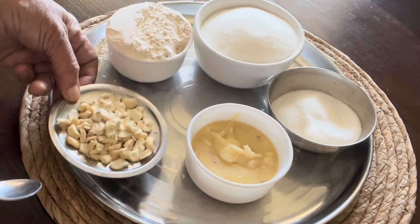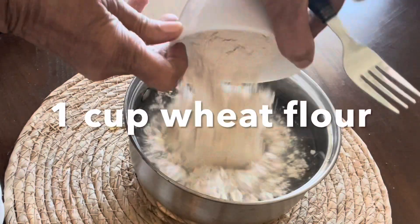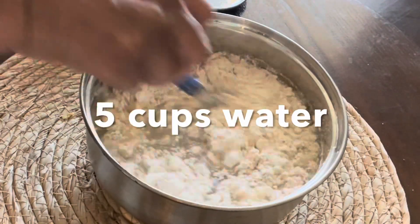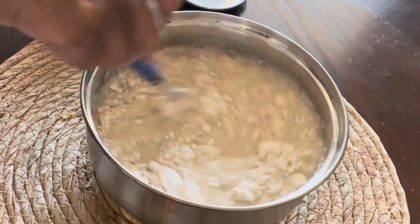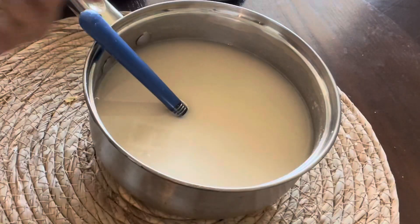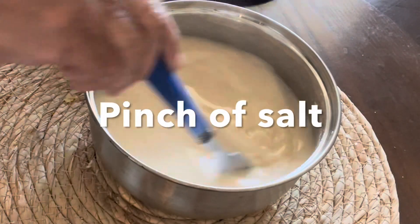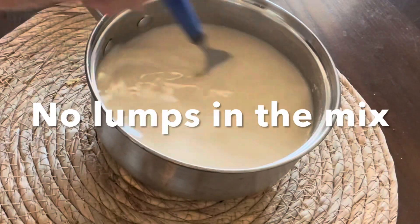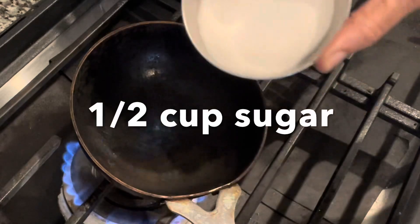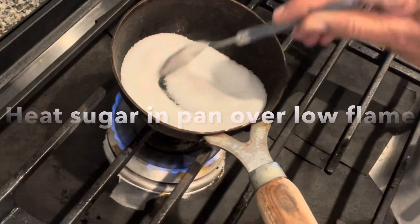First, mix wheat flour with water — one measure of wheat flour with five measures of water. Mix it without lumps, preferably with a whisk. Add a pinch of salt just for the zest of the wheat halwa, and make sure to mix the flour and water thoroughly without lumps.